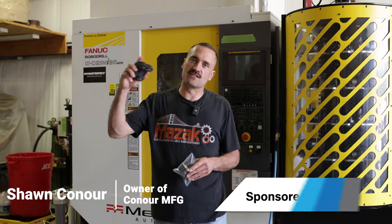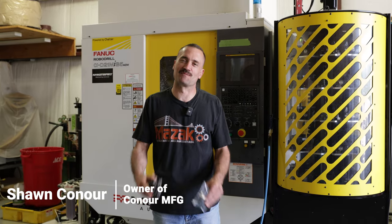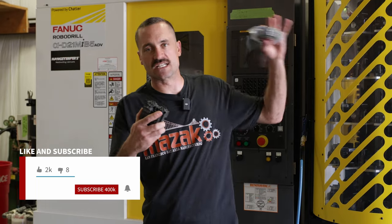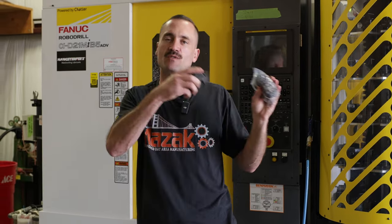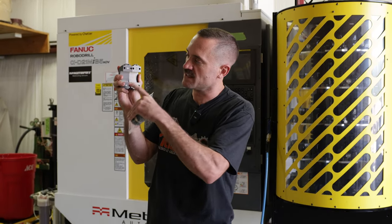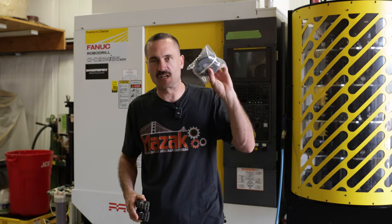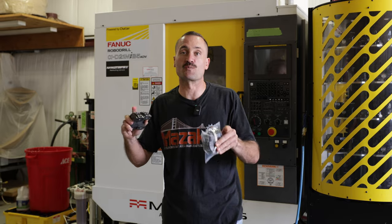Hey guys, welcome back. It's Sean from Conor Manufacturing. This is going to be the third and final time you ever have to look at these parts, I promise. So we've got them back from hard anodizing. To catch you guys up, there was a part one, part two — this is now part three. If you want to go back, you can watch it. We got our parts back from hard anodizing. They've been plugged — two holes on each one. We're going to get them bagged and tagged and off to the client and kind of go over those processes.